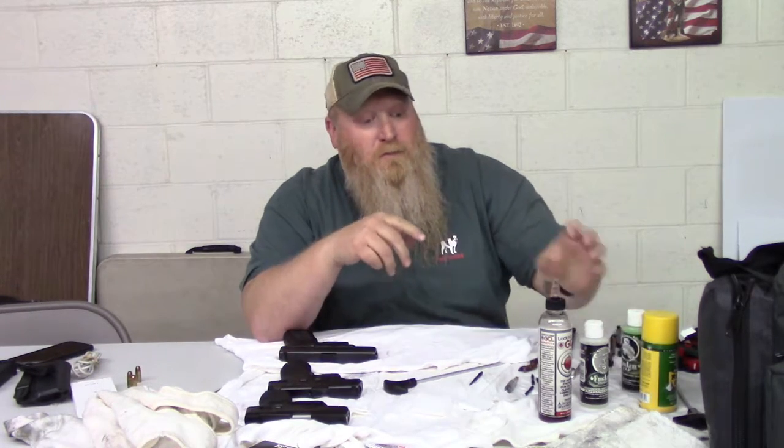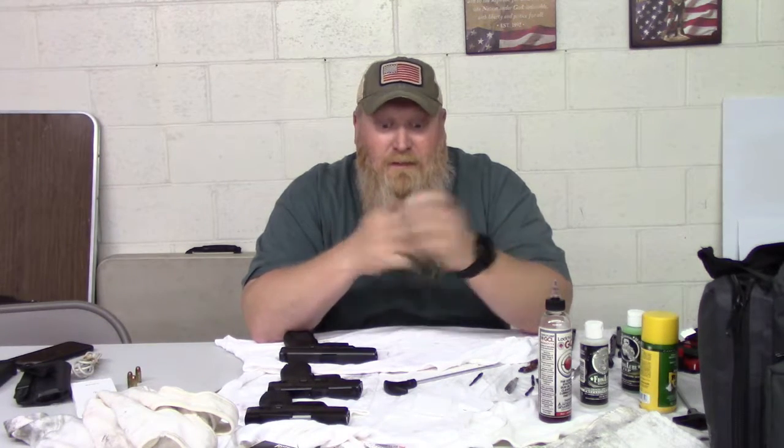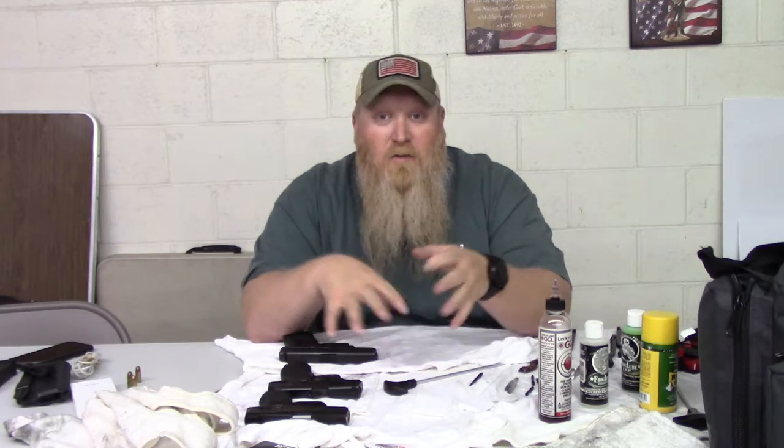Bob Gotts' information — I'll have all that in the description as well, with the gunsmith. If you do need to have a gunsmith look over your gun, he's who I go to — he's a big sponsor for us and I definitely appreciate everything he's done. If you have any questions about cleaning or anything like that, feel free to reach out to me. In the description I'll have the website, email, and ways you can contact me.